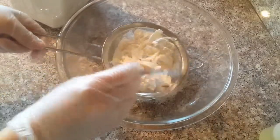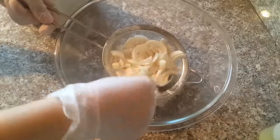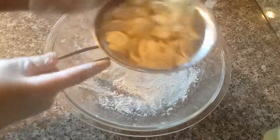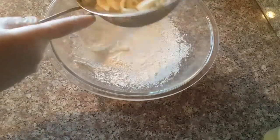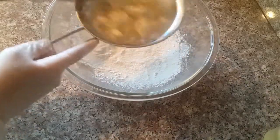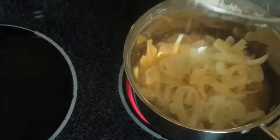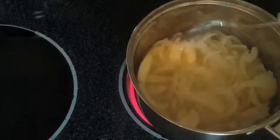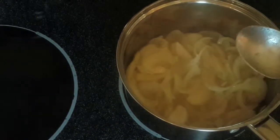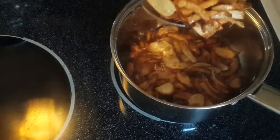Now an extra tip to get crispy garnish onions: I'm going to dust one big onion, julienne cut, with all-purpose flour like this. I coat the onions with flour to absorb all the moisture so they stay crunchy after frying. Then I sift them well to get rid of the excess flour. Fry in vegetable oil or corn oil — the rule of thumb is the less onion you put in the oil at a time, the crispier it will be, so add about two tablespoons at a time. The result: very crispy, crunchy golden brown onions for garnish.